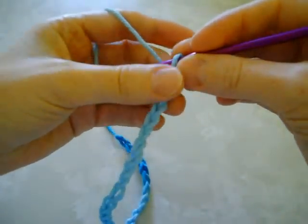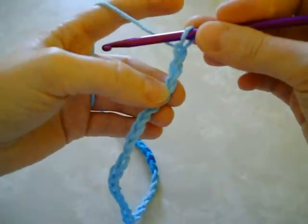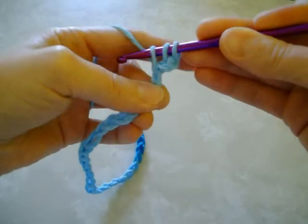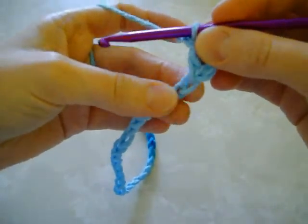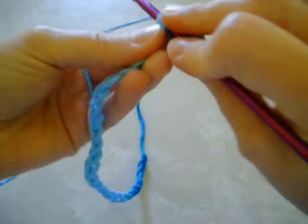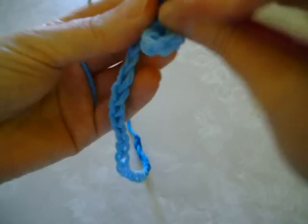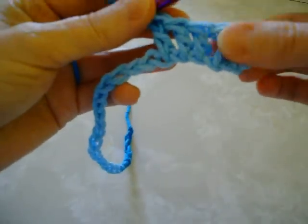Then you want to double crochet into the third chain from the hook. So you just count over 1, 2, 3 and you want to work 1 double crochet into that chain right there. And then you work another 4 double crochets into the next 4 chains — 1 double crochet into each. So you have 5 double crochets.